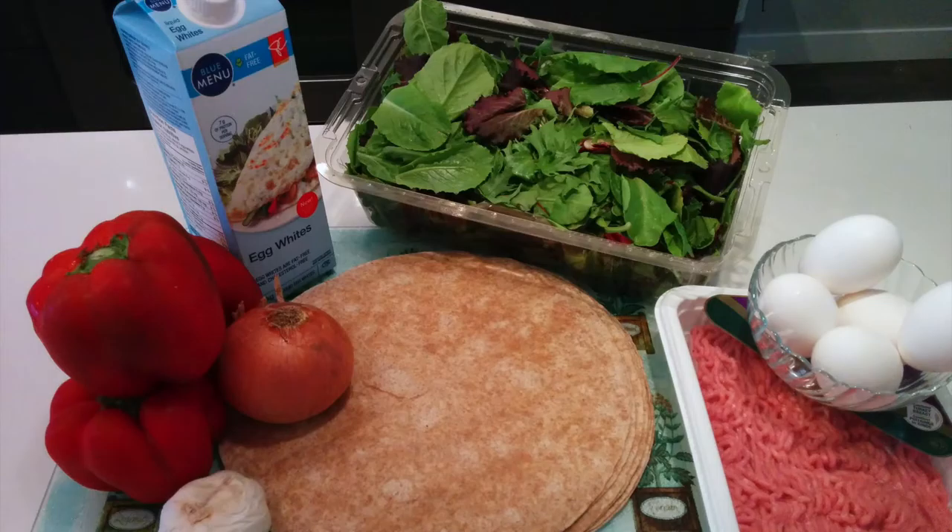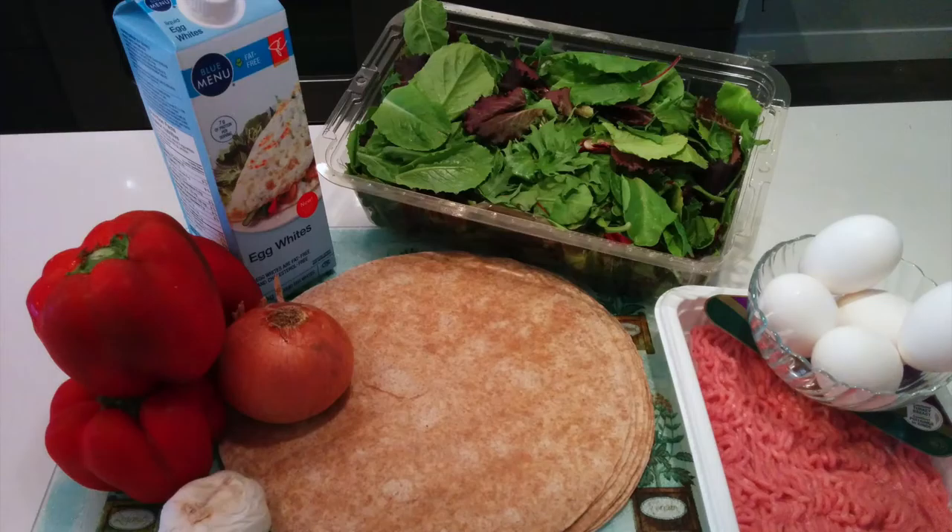The simpler you can make your routine when you're heading to your workout, the more likely you are to complete it. We're taking down all those barriers today, and I have my simple cooking recipe here for you now. The ingredients needed for this burrito include 1 pound of lean ground turkey and 5 eggs.